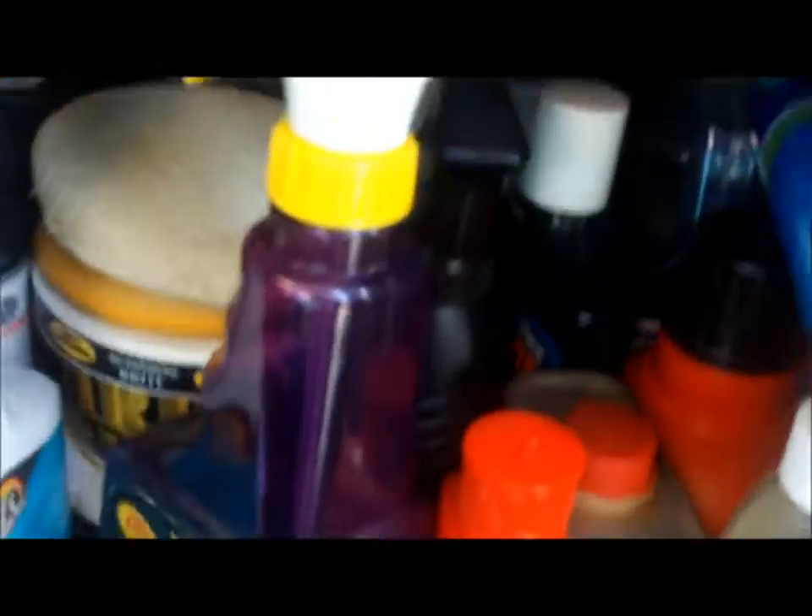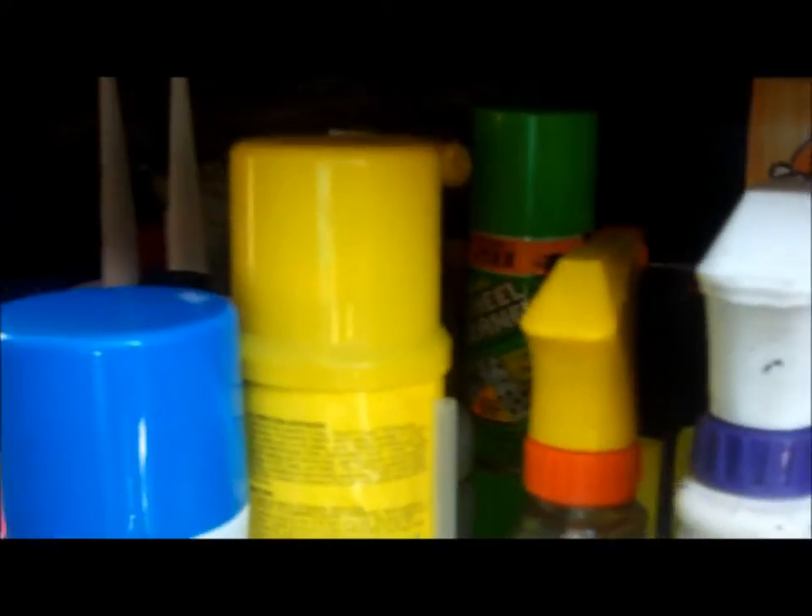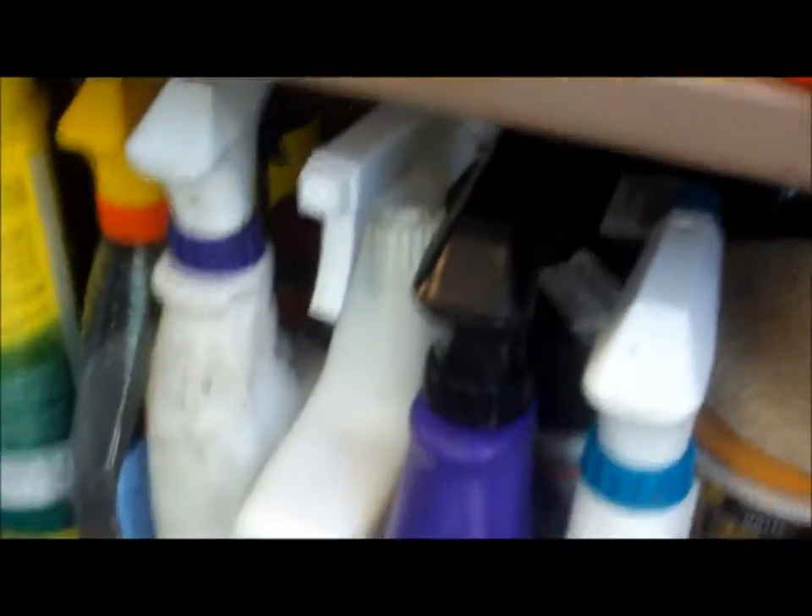Oh, here's a battery desulfator — pretty good. Down in here are all kinds of cleaners and waxes. Oh, I love this — I got some Chinese knockoff clay bars, like six of them for about 35 bucks, which is a darn good deal.